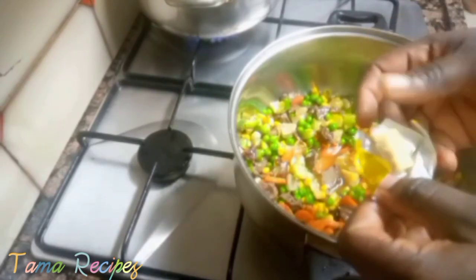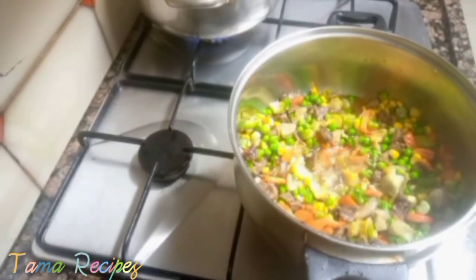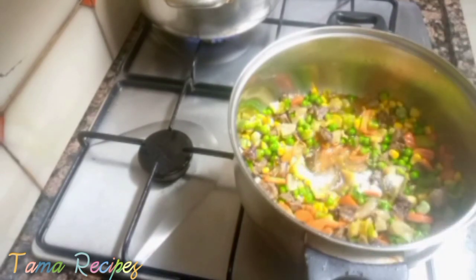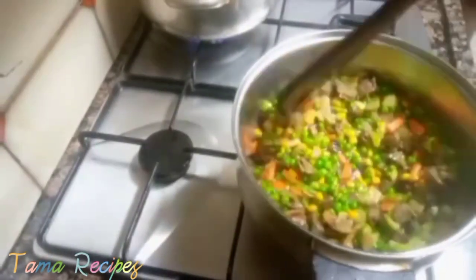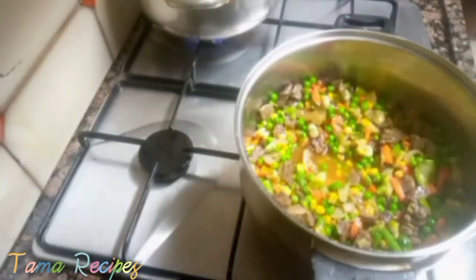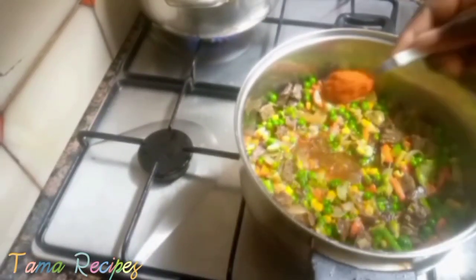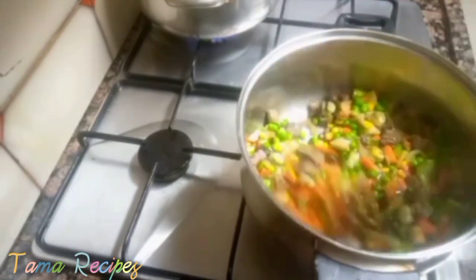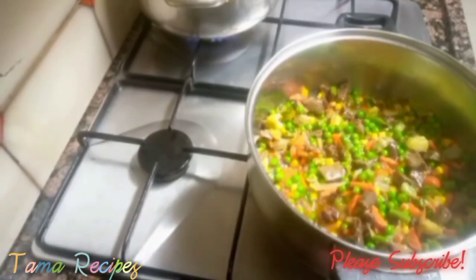Then add your sweet corn — once it's overcooked it loses its nice crunchiness. We're now adding maggi to give it that extra flavor, then stir it in and add a little salt to taste. Stir again and ensure the taste is moderate. I also added pepper — I prefer fresh pepper but it wasn't available, so I used dry chili pepper to add a little heat.